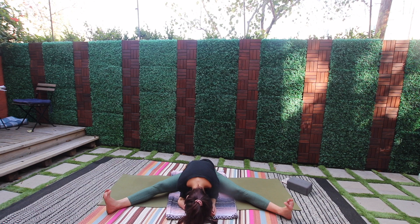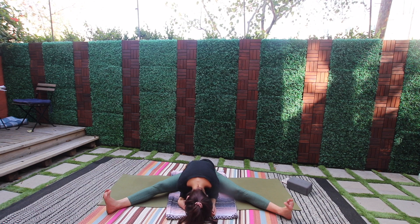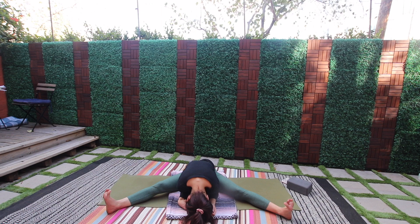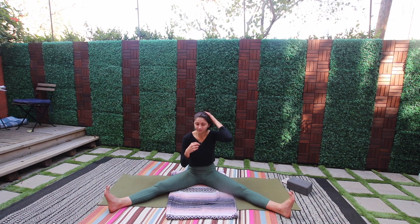Let the exhale be smooth. Lengthen the breath, deepen the breath — relax the head, the jaw. Let's roll back up, lean back, hands below both knees, encourage the legs together.